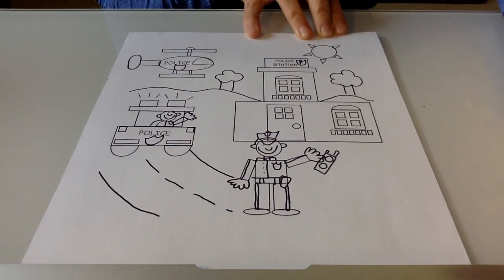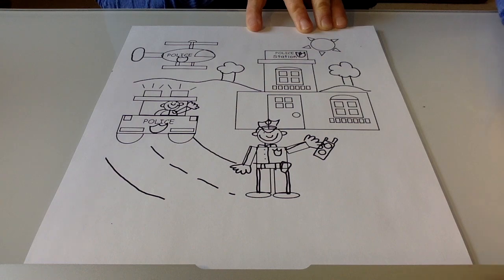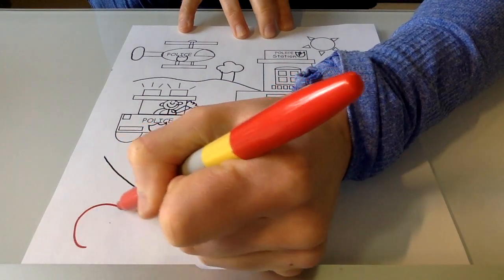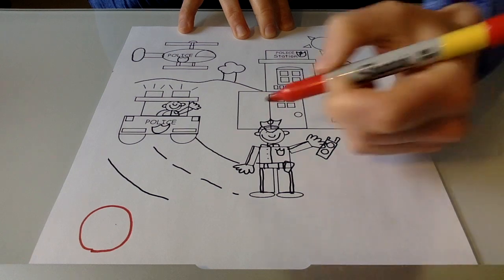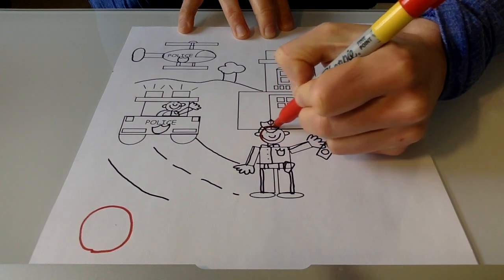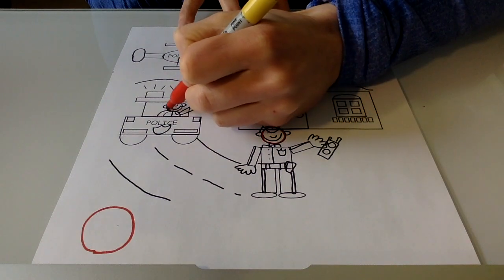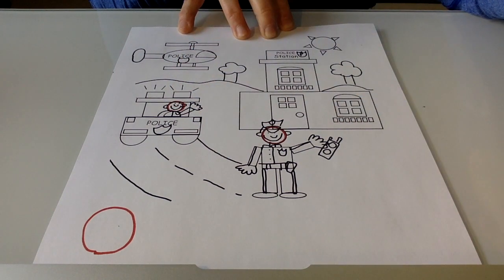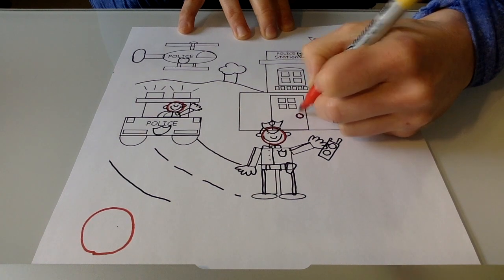When we look at our picture today, kindergarten, we want to try and look and see what shapes we can see so that we can draw the same ones together. I want to start by looking for some circles. I see a circle head here on the police officer. I see another circle for this police officer's head. Where else do I see a circle? I see a circle on the door handle.